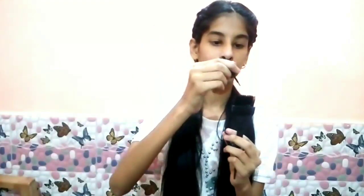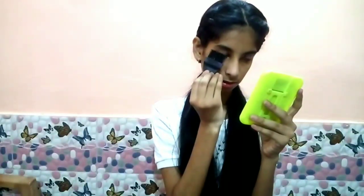First, you have an eyeliner. You have to apply the brush in this way. You can see that I have a brush applied in this way — you can notice the difference. I have a little darker color than my eyelashes.